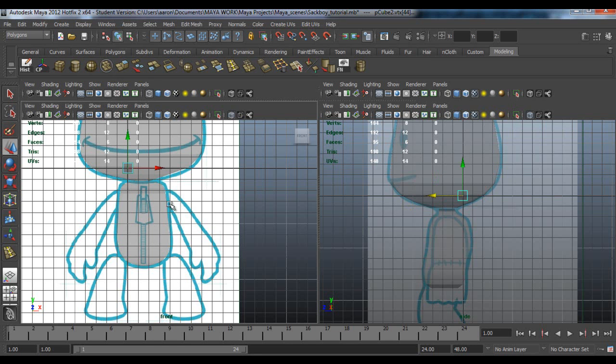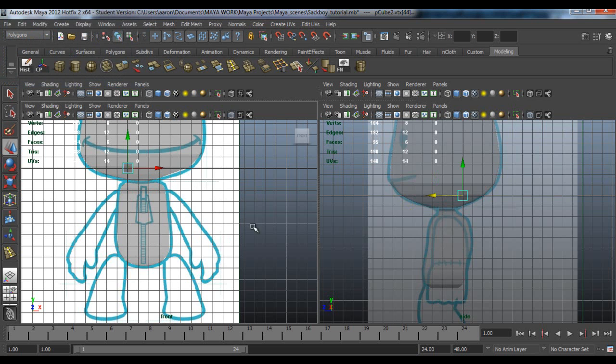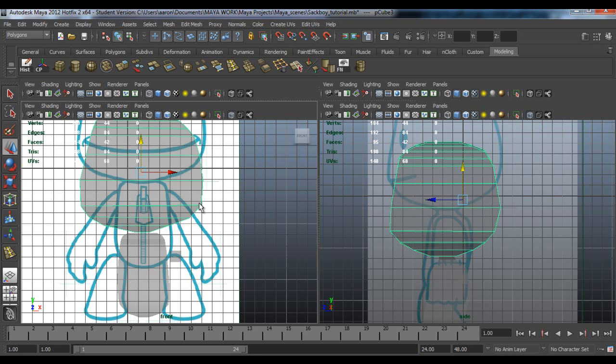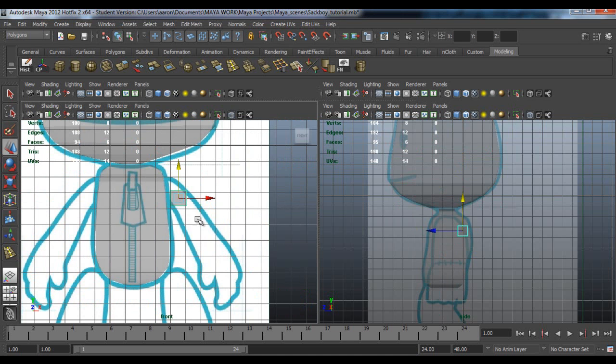Go to cube, pull it down to about here. Put it down to about here and move it to about here in the side view.